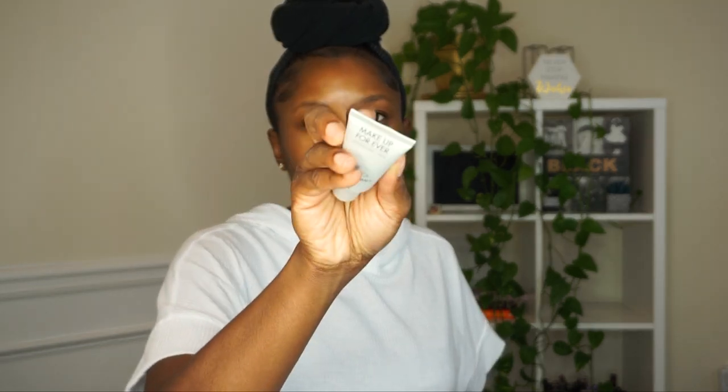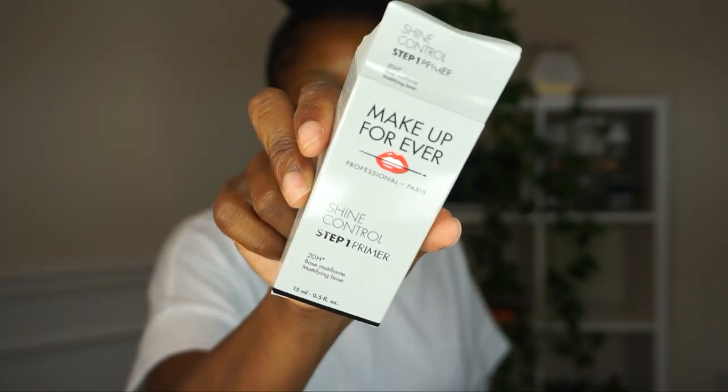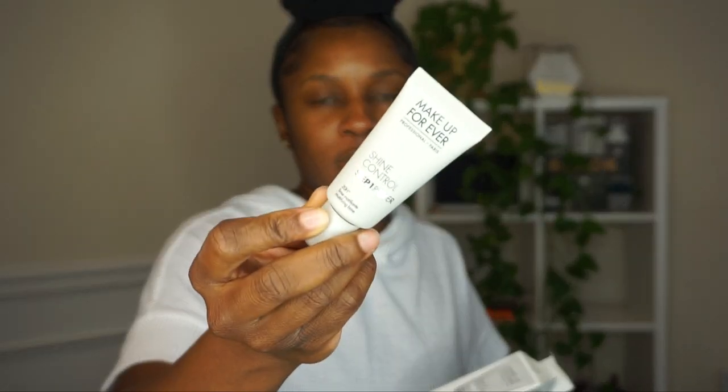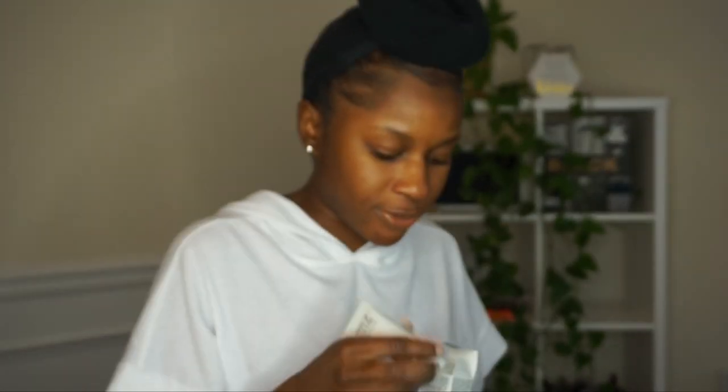I haven't used primer in so long, and I didn't even know Sephora doesn't carry the Becca primer anymore, so I'm probably gonna have to go to Ulta to see if they carry it. My skin has changed a lot but I do like that primer. The lady at Sephora recommended the Makeup Forever Shine Control primer, so I'm gonna try it. She says a little goes a long way.